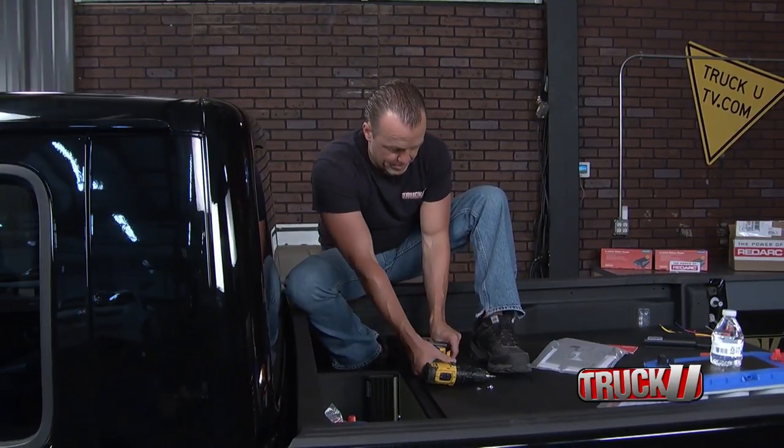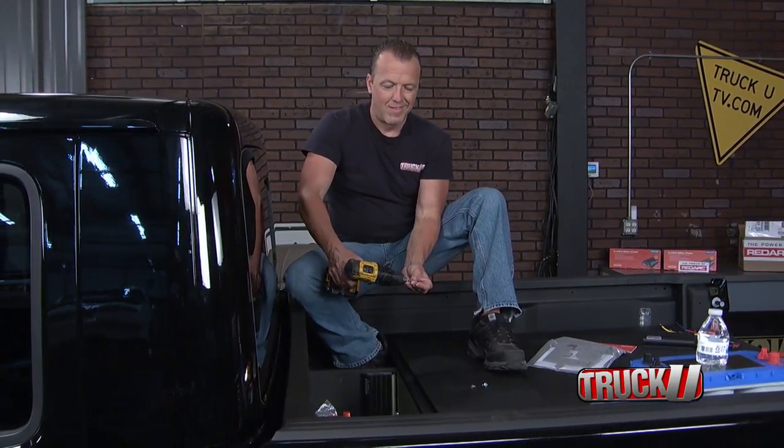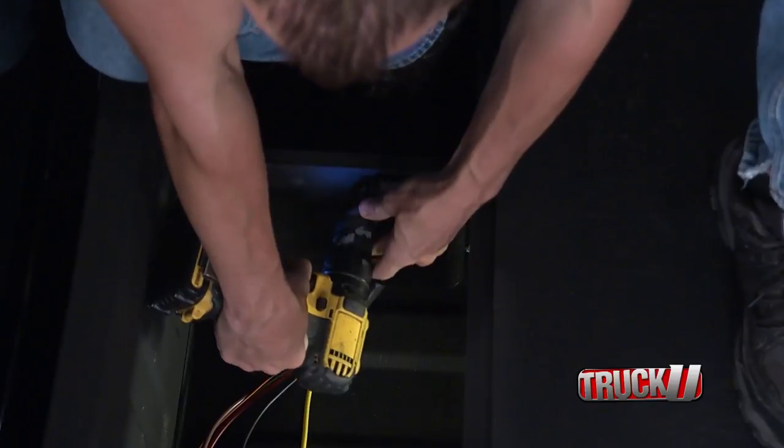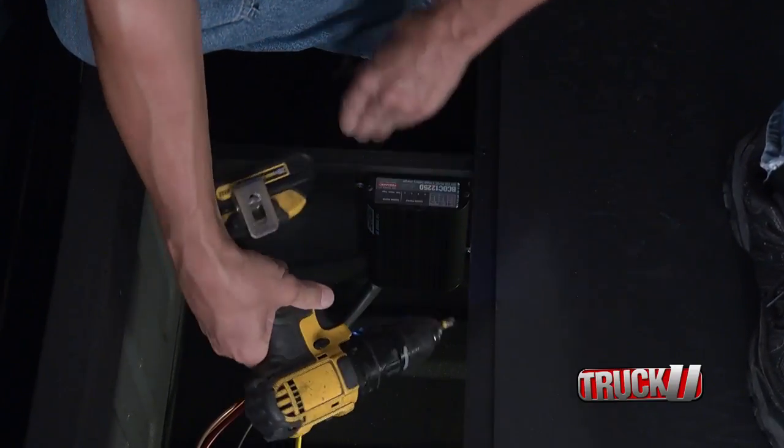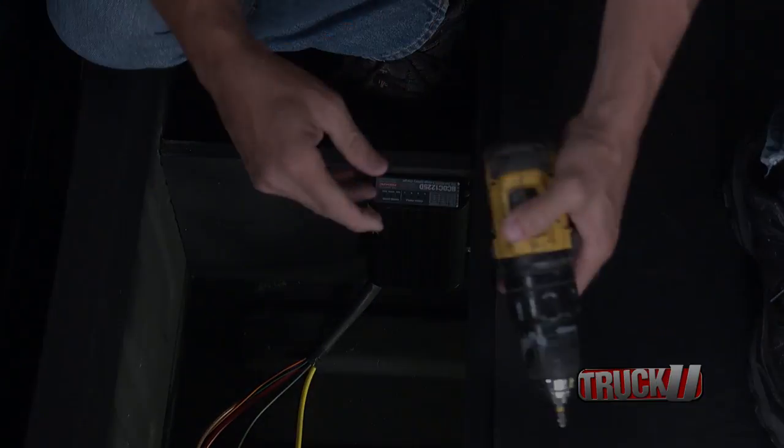So now we have to get this mounted. We're going to mount this as close as we can to the auxiliary batteries. It is dust and moisture and heat resistant, but that doesn't mean we want to mount it in a puddle of water. You want to put it high and dry, someplace nice and cool.